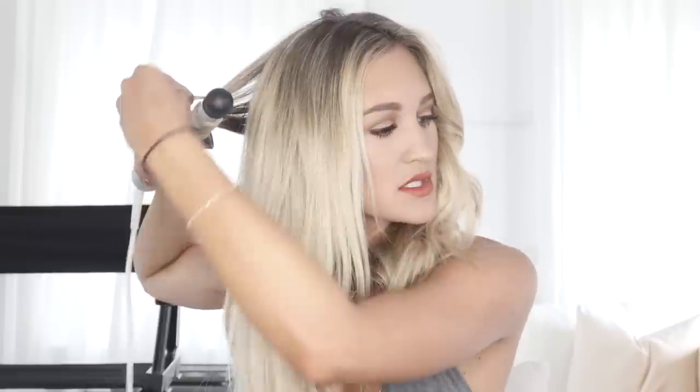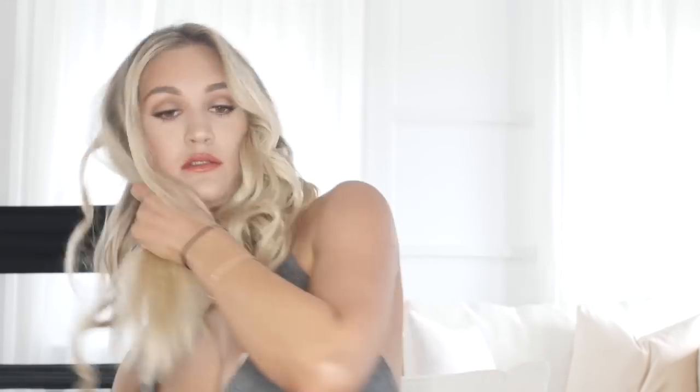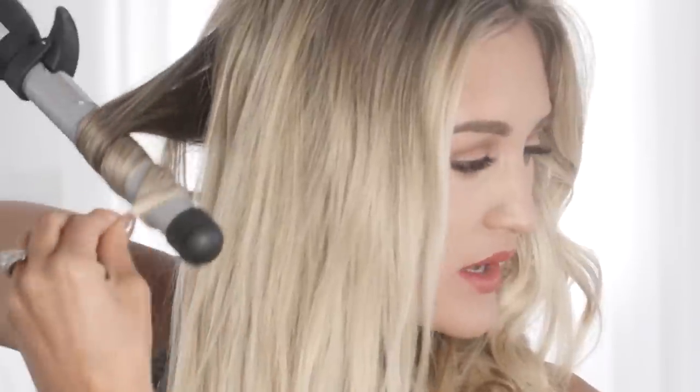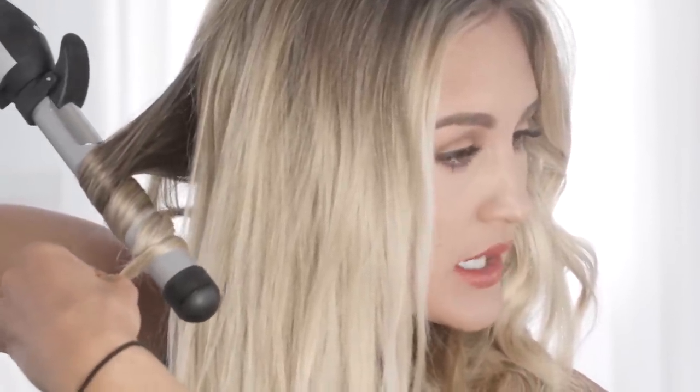I use Big Sexy Hair's Root Pump sometimes to give my roots a little boost and make it a little more full of volume. I really love this waver — I'll tag the Beach Waver below so you guys can have a link to make it easy for you.